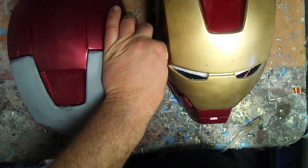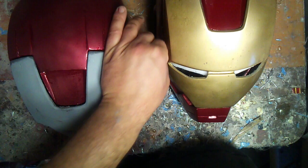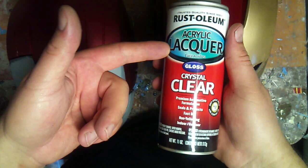I was out looking for a clear coat and couldn't find a Dupli-Color clear, so I ended up buying the Rust-Oleum acrylic lacquer — I figured it should work since it's lacquer. Well, here's the problem: after wet sanding, I went ahead and started painting and I started getting some cracking in the paint, as you can see right there.